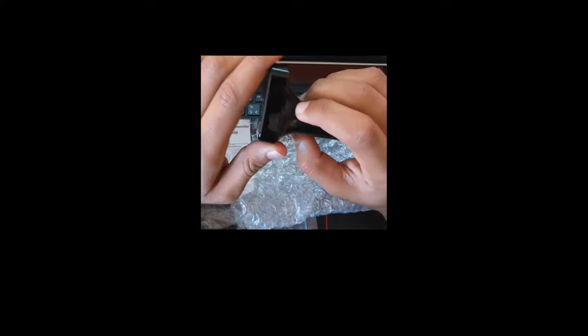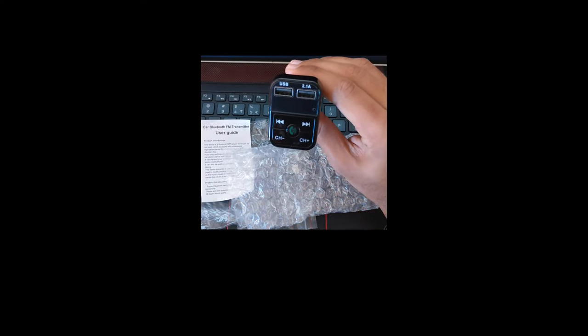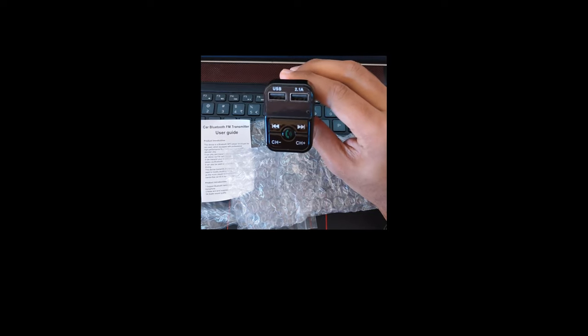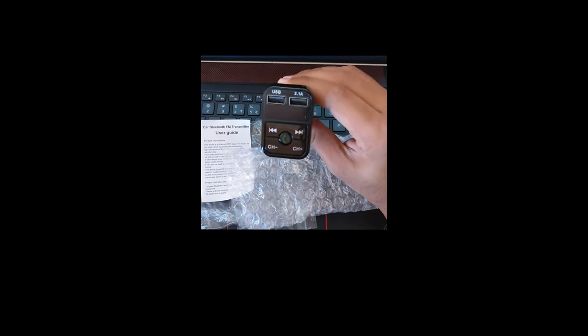Hello guys, and in this video we are going to learn how to set up the FM transmitter in your car. The main thing is it comes with Bluetooth support, so you can use your phone in your car. I will show you how to use this one and how to set it up in your car, so let's dive in.